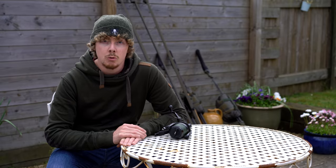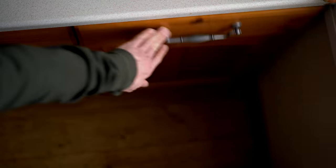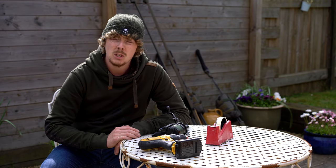Now to start with, you'll need a drill, some sellotape, and an empty toilet roll.